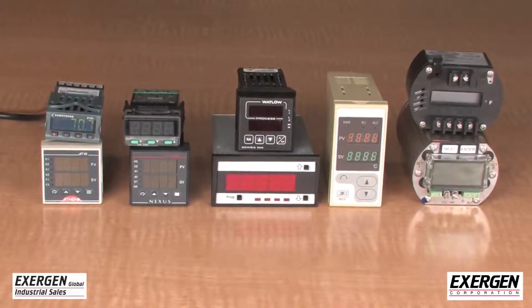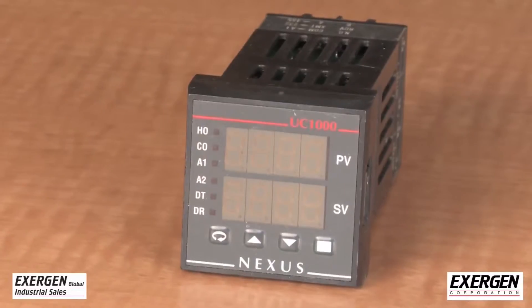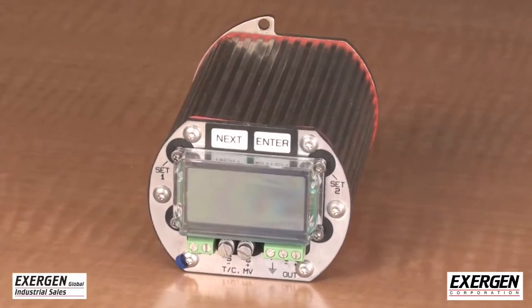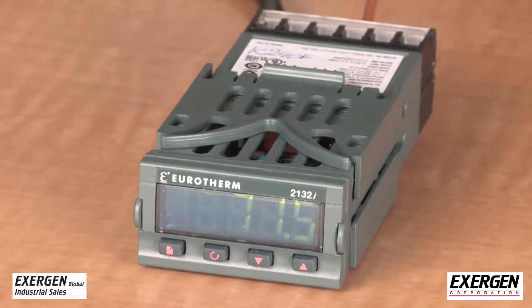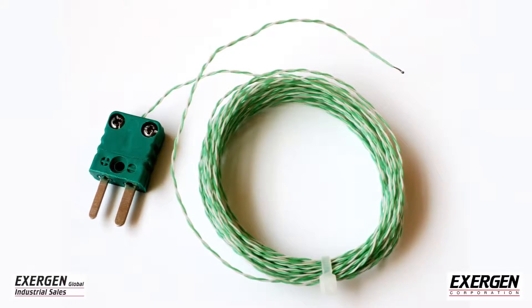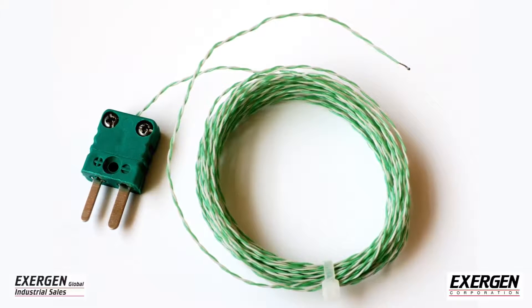All thermocouple readout devices put out a certain amount of leakage current from input amplifiers and for sensor break detection. This leakage current can cause offsets when using an IRTC. Leakage current is not an issue with conventional thermocouples, as their resistance is less than 100 ohms.